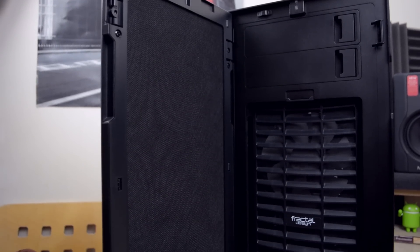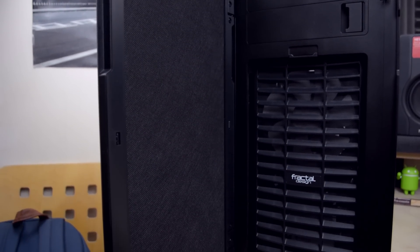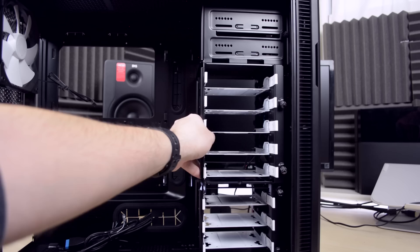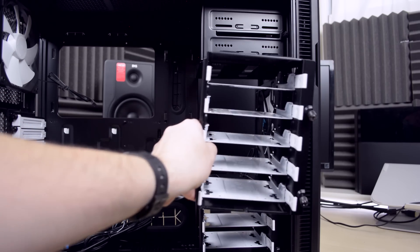Start by taking the side panels off and put them somewhere safe. Then also remove the fans and hard drive cages because we are going to install a radiator in the front.